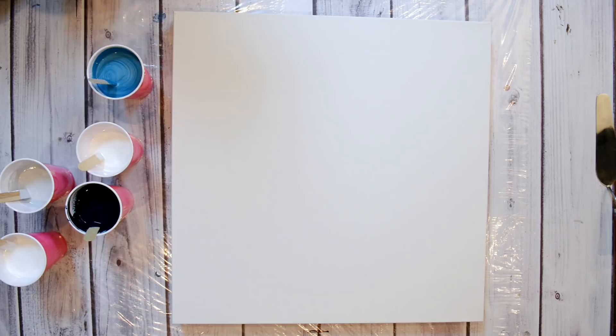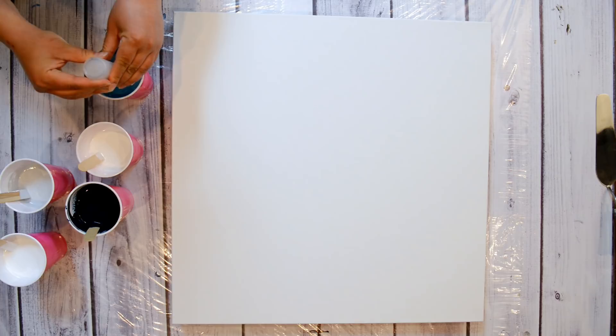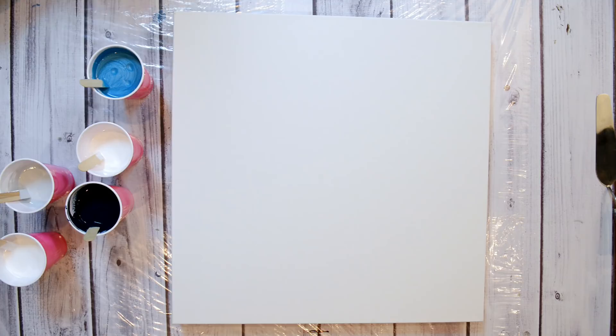I'll just add a bit of silicone. I've been putting three drops in these big cups because they're so big. Normally I just do two or one - you don't need a lot of silicone, you just need a little bit. Okay, I'm excited.